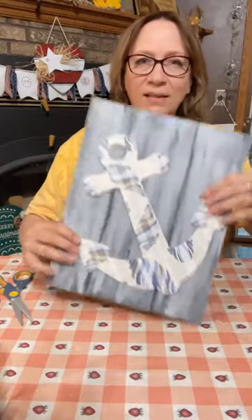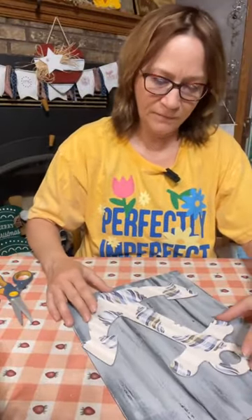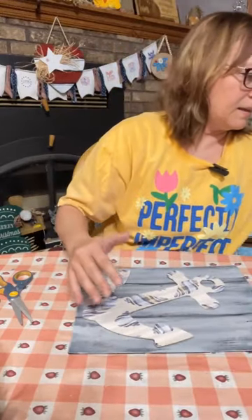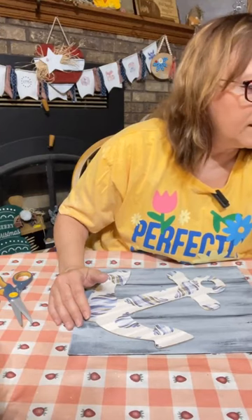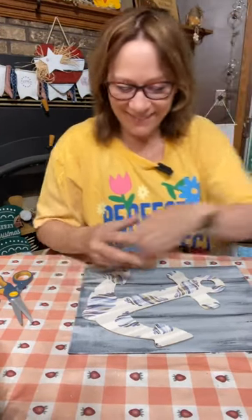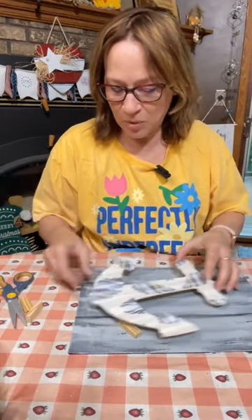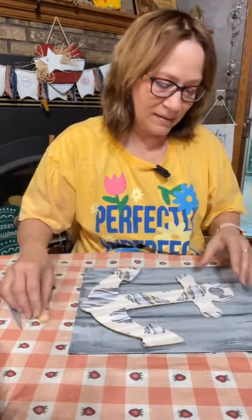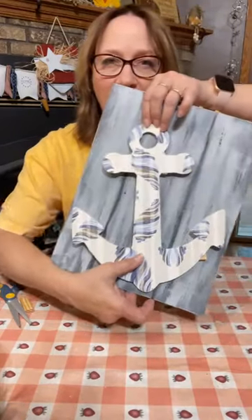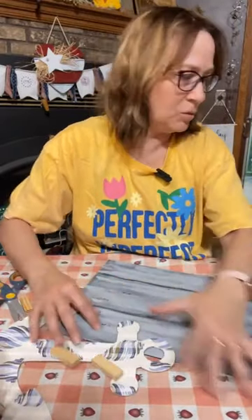We're going to be putting this anchor on here like this — look at how that looks on there. I think that pulls in all those colors. Now you could if you wanted put like Jenga blocks under to make it stand up — that would be sort of cute for a 3D effect. I might do that.